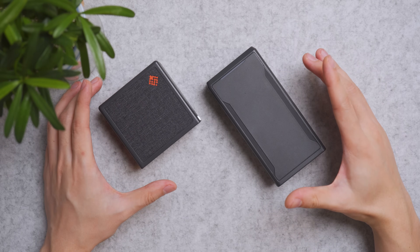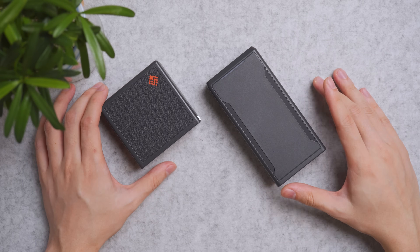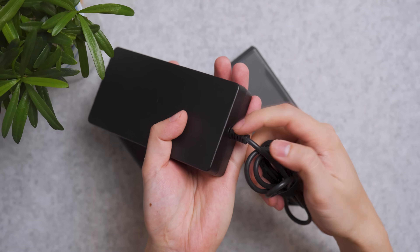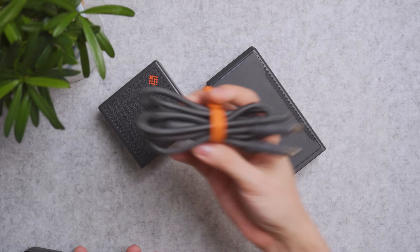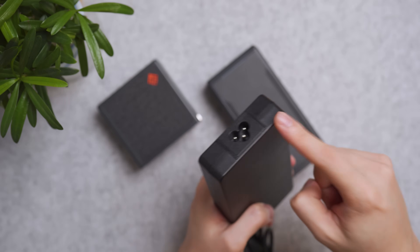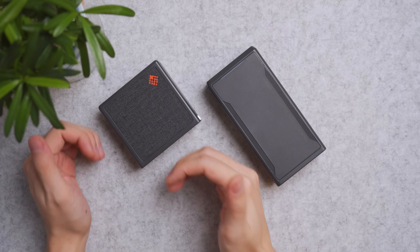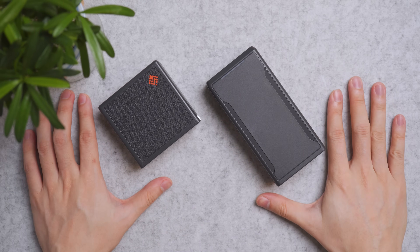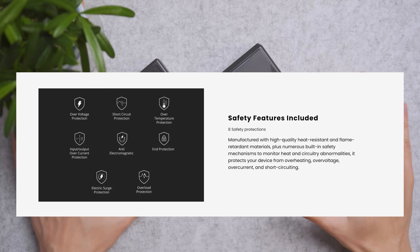These two chargers offer the best price-to-performance ratio for the most powerful offerings in the market, and they'll last you a long time. Unlike typical charging bricks where you can't detach the cable and have to buy the whole unit if it breaks, here you can just replace the DC cable easily — plus you get two extra USB-C ports. The 150W comes just under $90 USD and the 240W just under $140 USD, making them very affordable. The chargers also feature eight levels of safety protection.